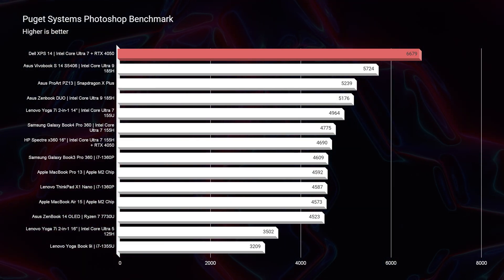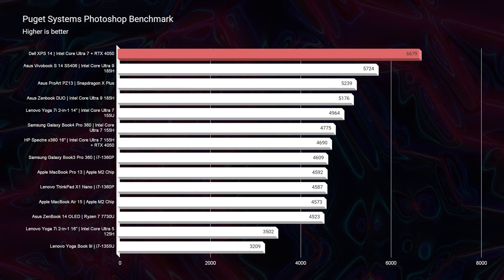Jumping into Photoshop, it scores a 6,679, which is a respectable score. That 32GB of RAM is definitely helpful in getting a little lift inside of Photoshop. I would have expected more out of 32GB, but it is a good score. If you're working in Photoshop, Illustrator, and InDesign even at the same time, that 32GB of RAM gives you a really nice ceiling for multitasking. If you have a laptop with soldered, non-upgradable RAM, you want about 32GB to give you that ceiling.